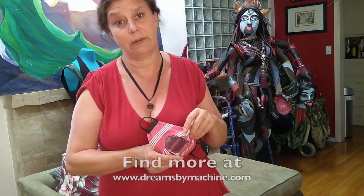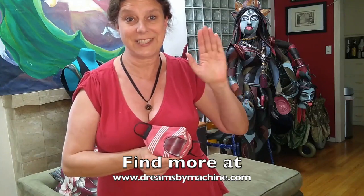So there you go. Thank you so much for joining me and look below for all the information you need and to download the pattern and instructions. See you next time!